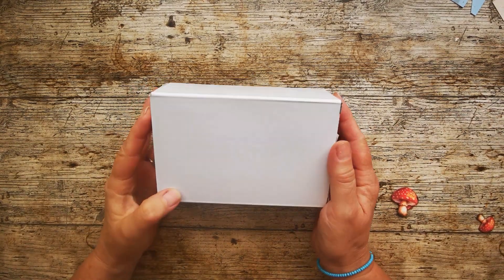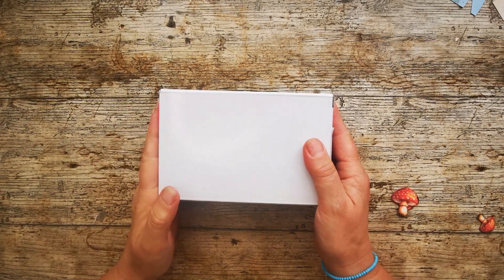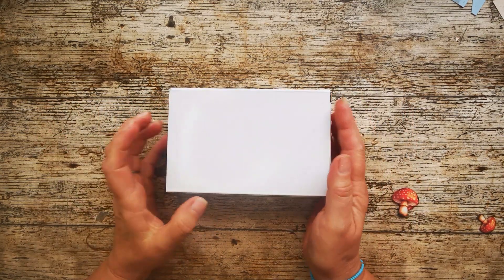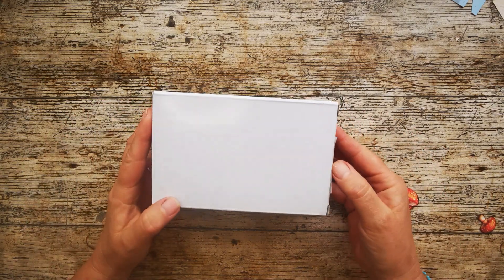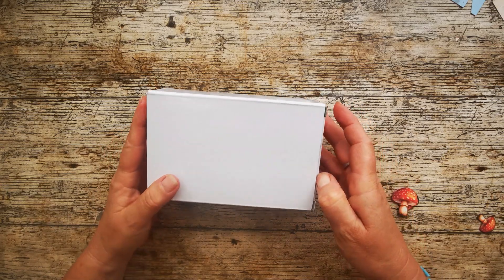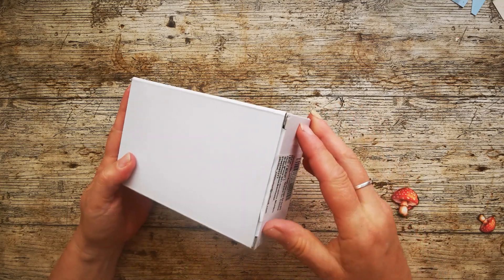Hello! It's completely unlike me to do an unboxing, but I needed to order this little kit and I was so taken up with it. I love it so much, I wanted to unbox it. I have actually been in here, but I've boxed it up again to the best of my ability so that I can show you what comes with this amazing little kit.